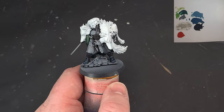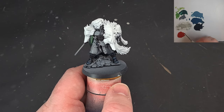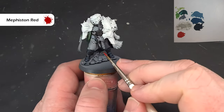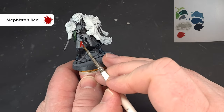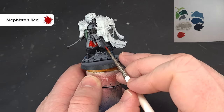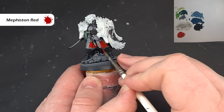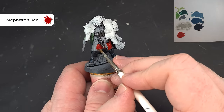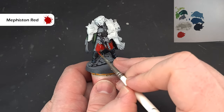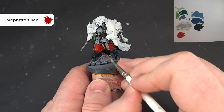For basing the trousers, we're going to use Mephiston Red. This is really straightforward — just cover all the trousers, being careful around areas you've already finished. You should be able to cover it in one coat, but don't put it on too thick. If it's a little light, put on a second coat. Get a nice solid base coat of Mephiston Red and then we'll shade it next.